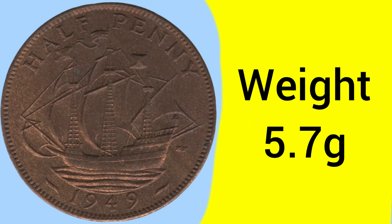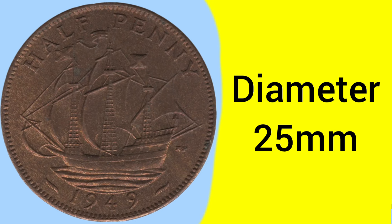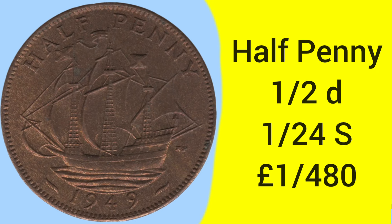The weight of the halfpenny is 5.7 grams, as set in 1860 upon its introduction. The diameter was also set that same year at 25 millimeters, or exactly one inch across. The mintage for this year is 24,744,000 — almost 25 million — a very high mintage for this year of halfpenny.